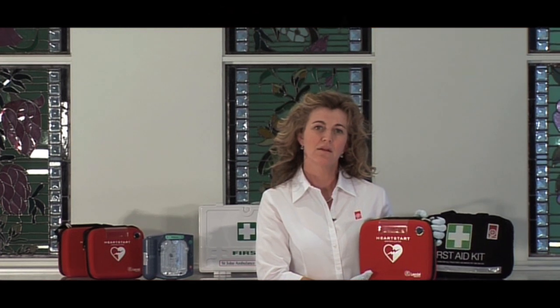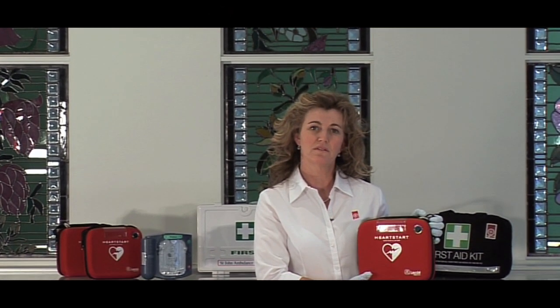This is an automated external defibrillator used for victims suffering a sudden cardiac arrest. There are many of them placed out in public arenas now and I'll just give you a demonstration.